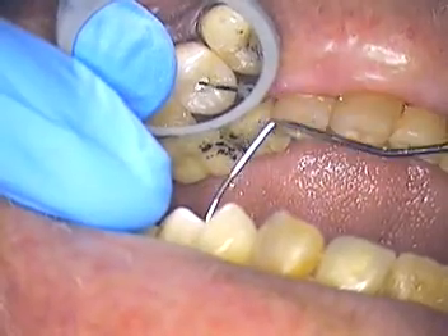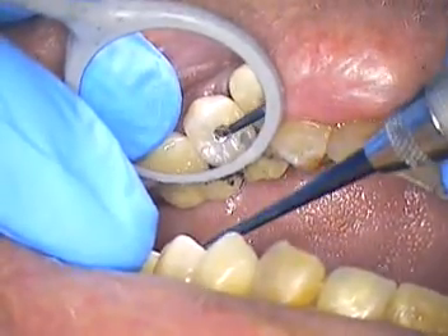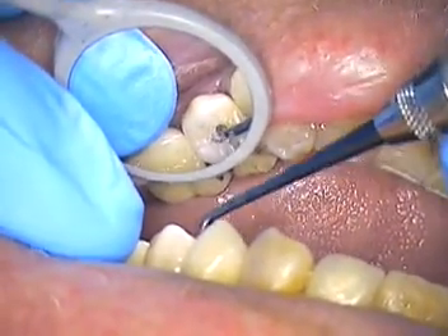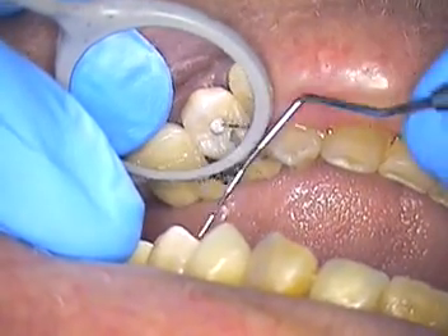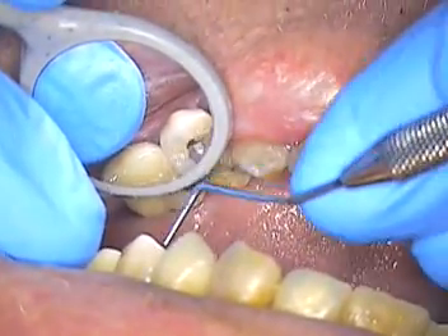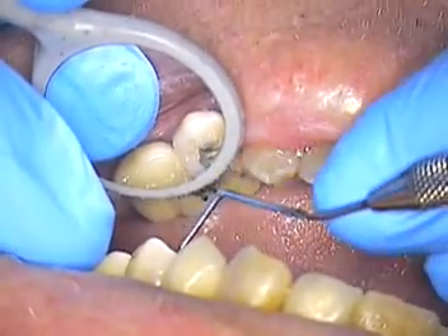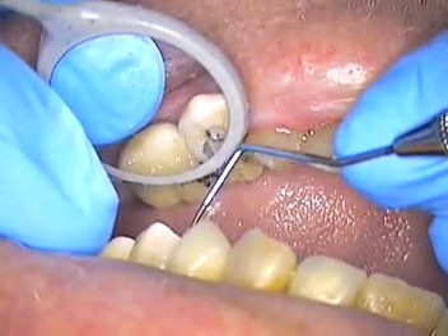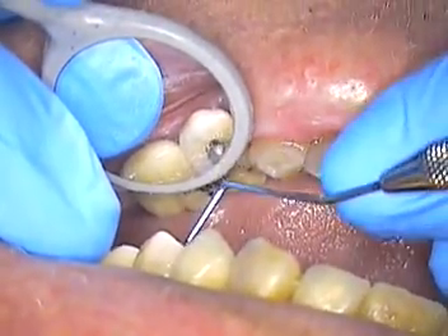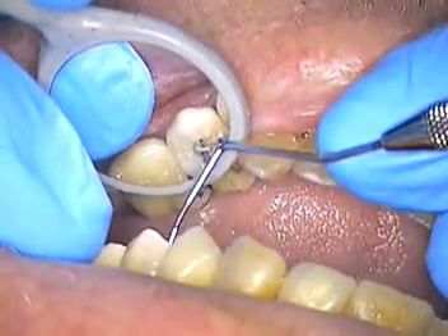And then we'll just pack it in like an amalgam or a composite. I put a little pressure on that because I really want it to go into the head of the screw. It'll help with any anti-lock. See that there's more deep compression that we can do — compress it all the way down. That's the key. Get that material so it goes all the way into the head of the screw itself.